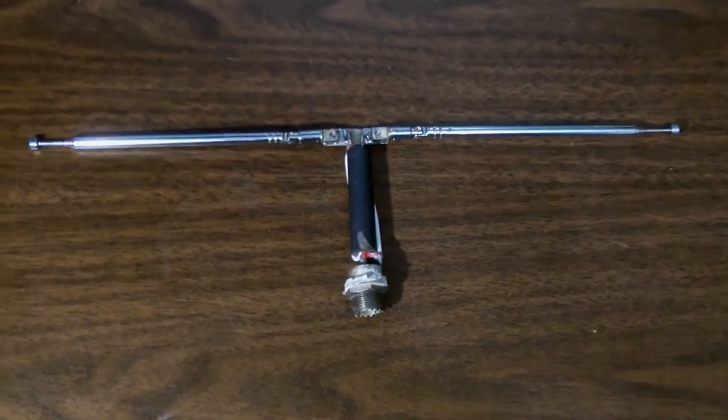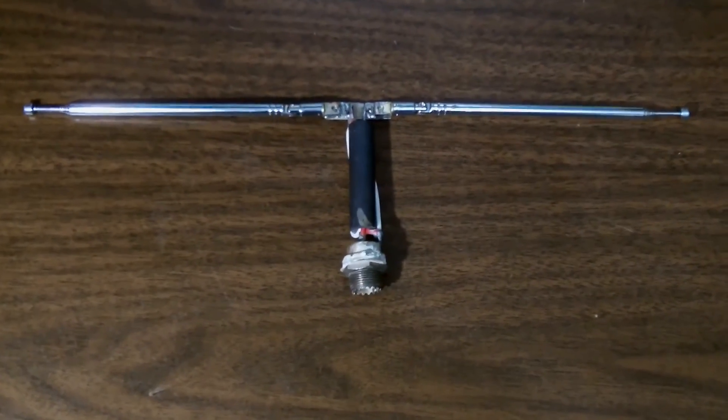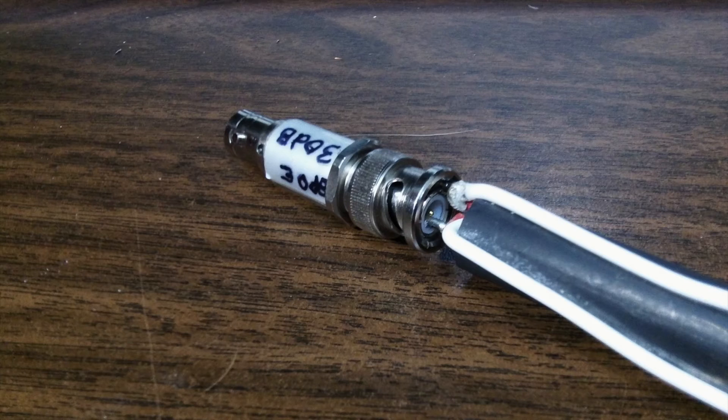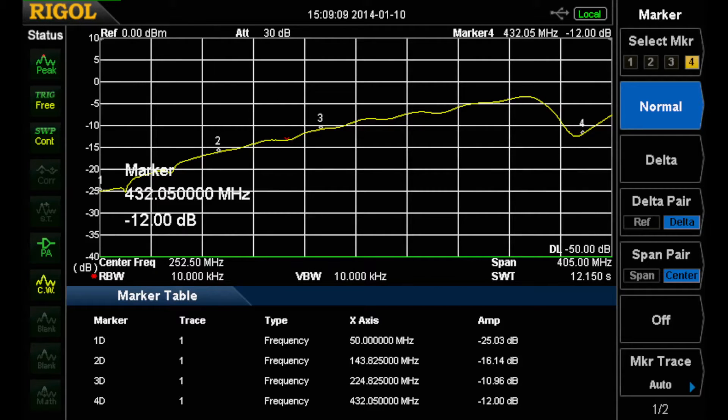We've seen this dipole in an earlier video, and the ballun on it is okay but it doesn't go up to 450 megahertz. When I tested it by putting it together with the return loss bridge — using a 30 dB attenuator as a load — we should have a pretty good standing wave, but the reality is that our return loss is only good up to about 224 megahertz, and even there it's a little marginal. Then it rises up to around 380-400 megs and then drops into the 400 meg region to a reasonable level, but not that great.